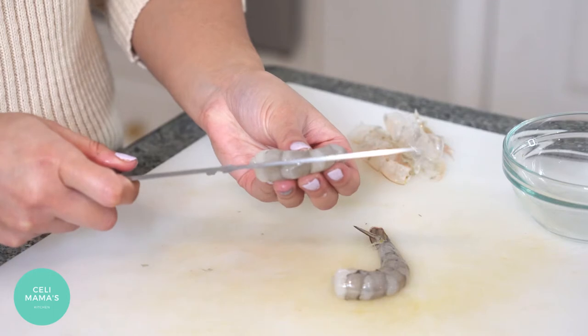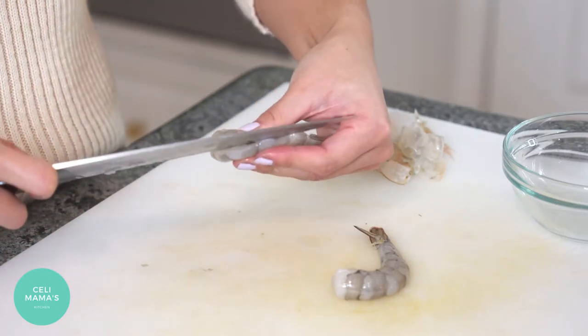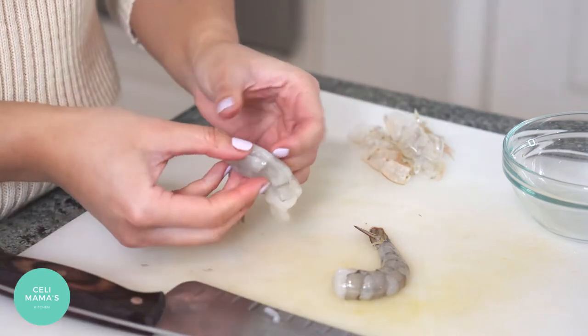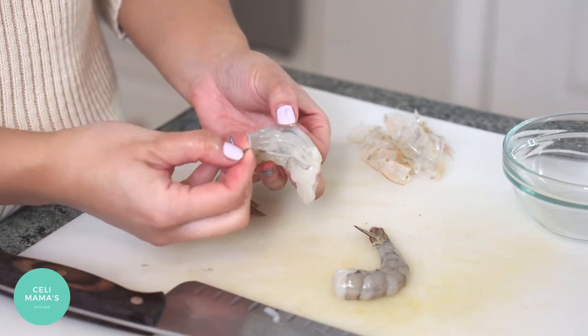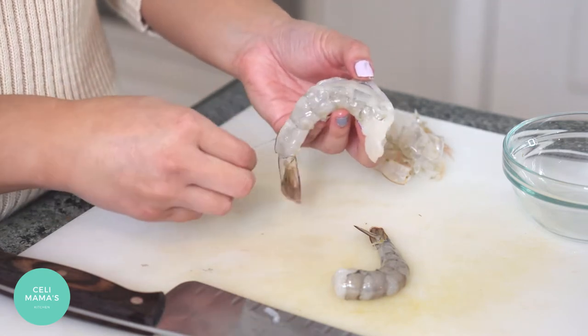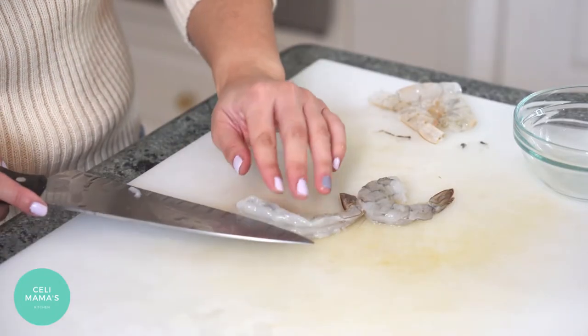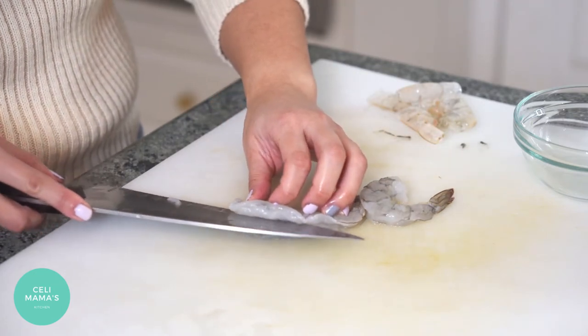Then you're going to want to devein it. Take a small knife and just go along the back — you don't have to cut all the way through yet. That'll expose this piece of goop. Make sure you wash it after you do that.